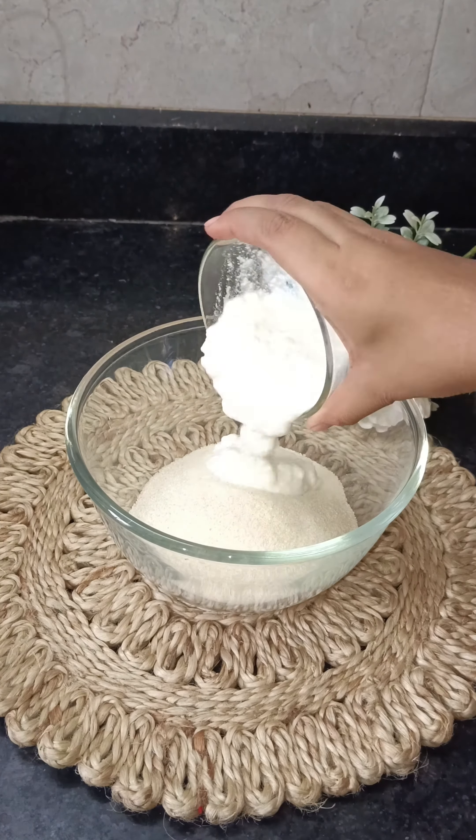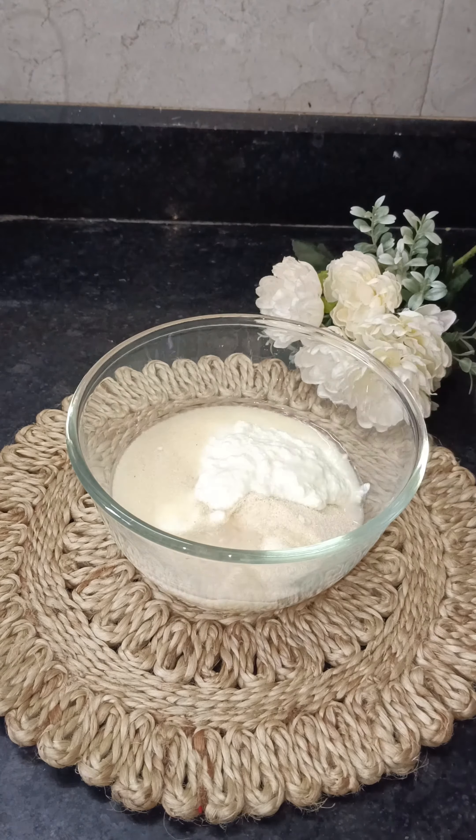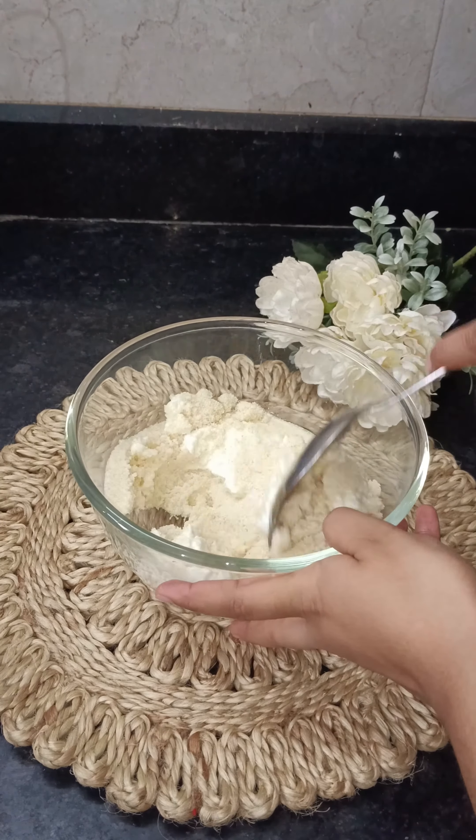First of all, we have to add a little curd. Then we have to mix a little water and salt, and mix it well. Then leave it for a little while.